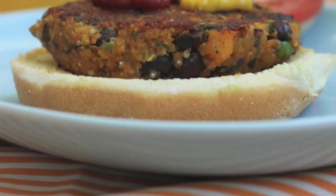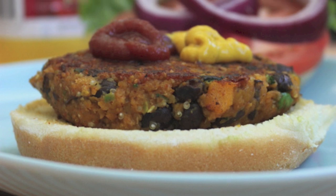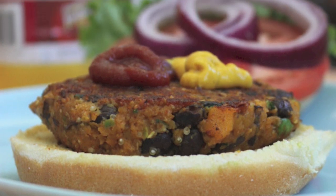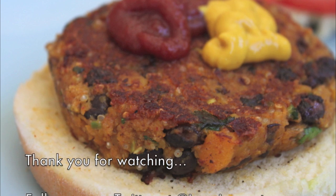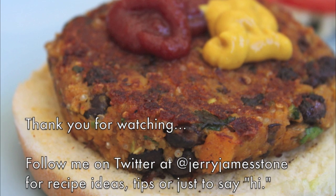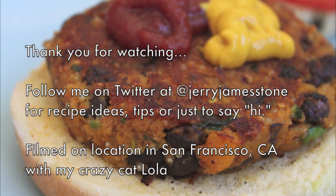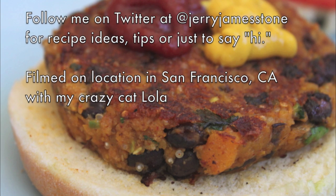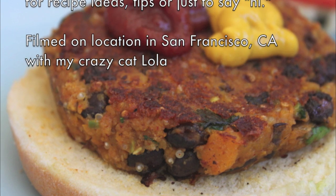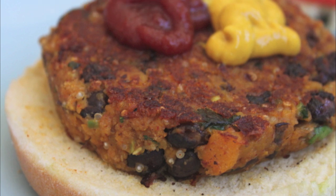Then I just fry them up in a pan with a little bit of olive oil, and serve them with avocado, maybe some cheese. Enjoy!